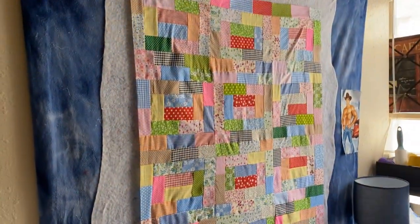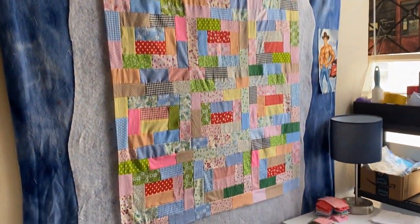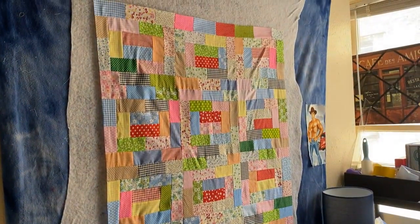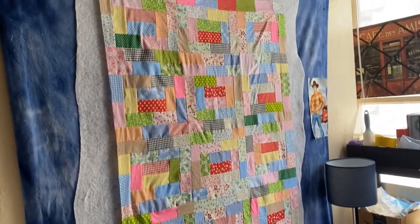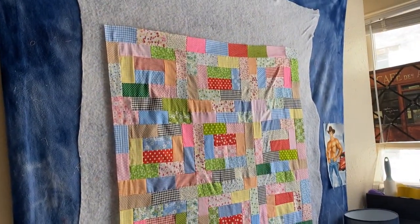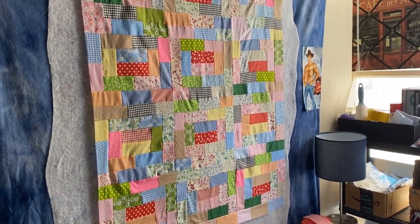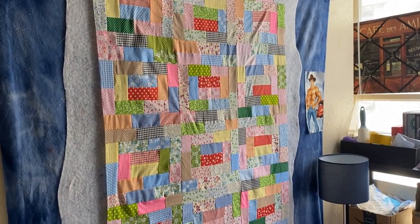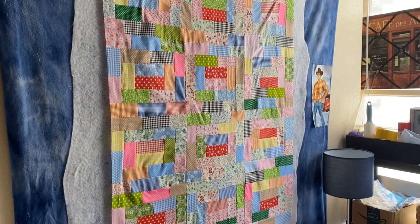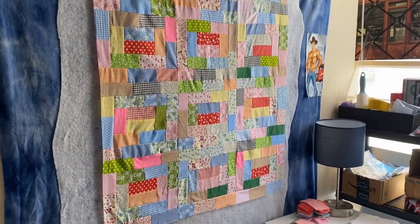I finished my potato chip block quilt. I downsized it — instead of 4 across by 4 down, I only did 3 by 4, and I think it turned out pretty good. I was going to put a border on it but it just didn't look right. I didn't really have anything that looked right, so what I'm going to do is just do a sew and flip.